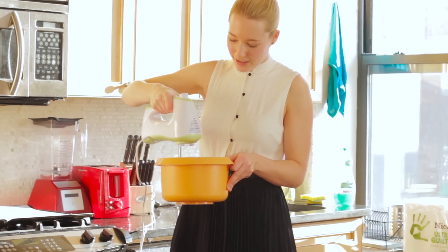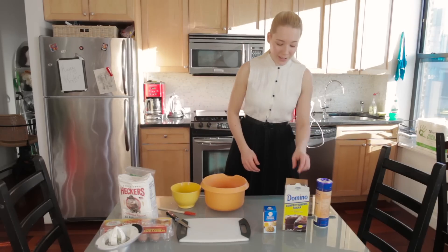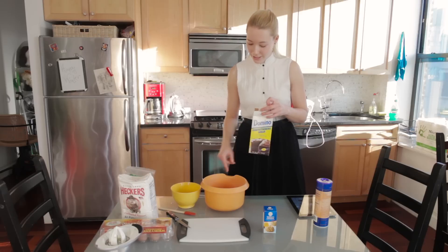Oh yay, it's working! Okay, what's next? Let's see. So apparently the next step is to put 150 grams of confectioner's sugar and mix it in.